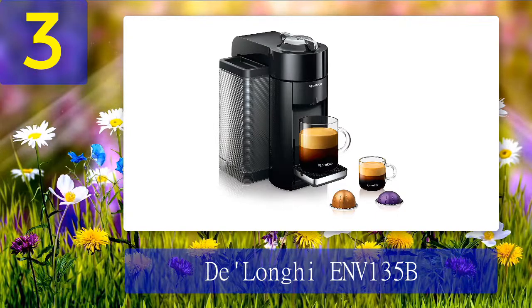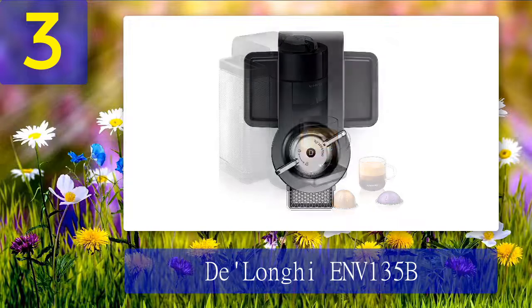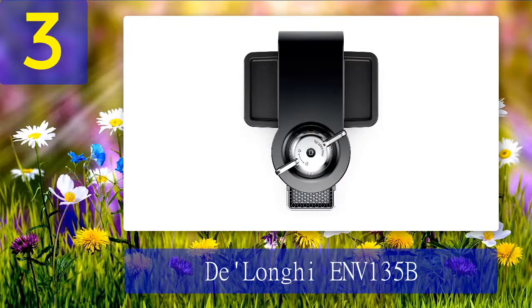Where controls are concerned, this model lets you select your coffee type from five available options by pressing one or two buttons. Checking the dimensions and weight, this machine is one of the bulkier ones in the lineup. You can input about 54 ounces of water each time you fill the water tank, and since the device is meant for single-cup servings, you can go several cups before needing to refill.